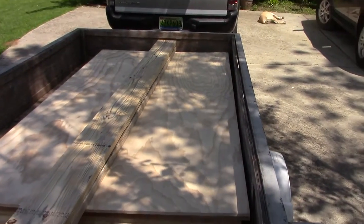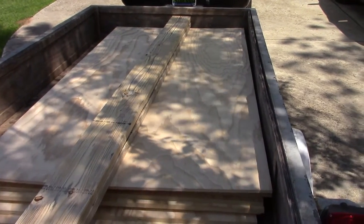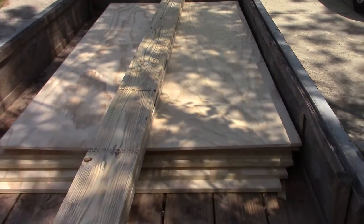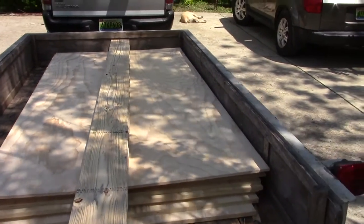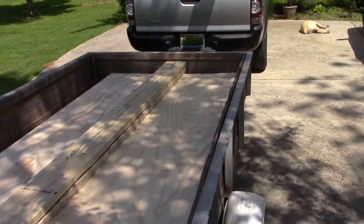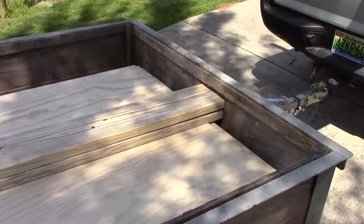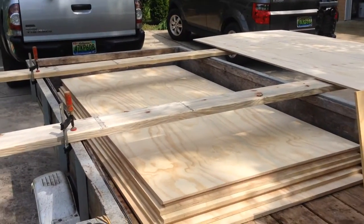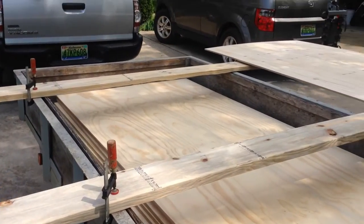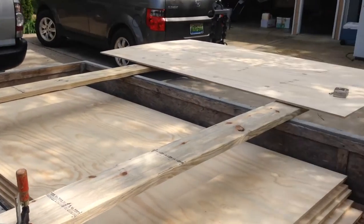This boat is going to be the Lumber Yard Skiff from Old Wharf Dory Company, and I'm going to stretch it — take it from 16 to 18 feet and see what happens. Because you know me, I never leave anything the way it's supposed to be. I left my sawhorses on the job, so you make do, which is what I'm doing.